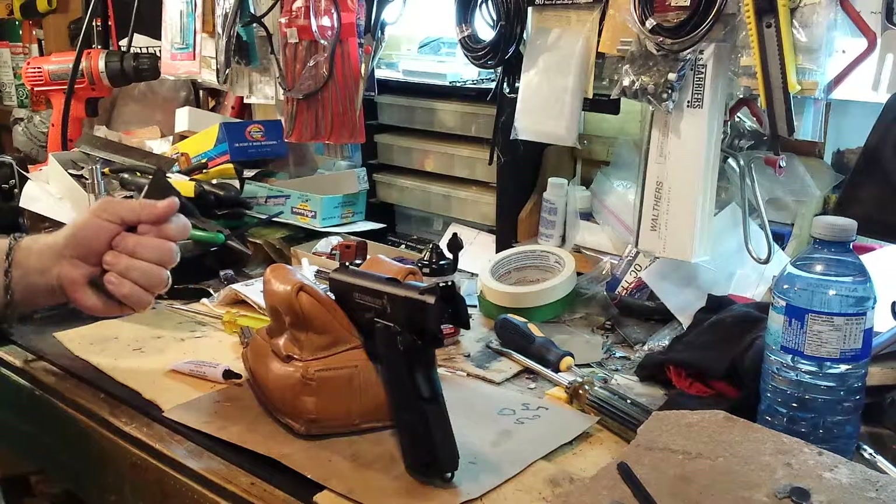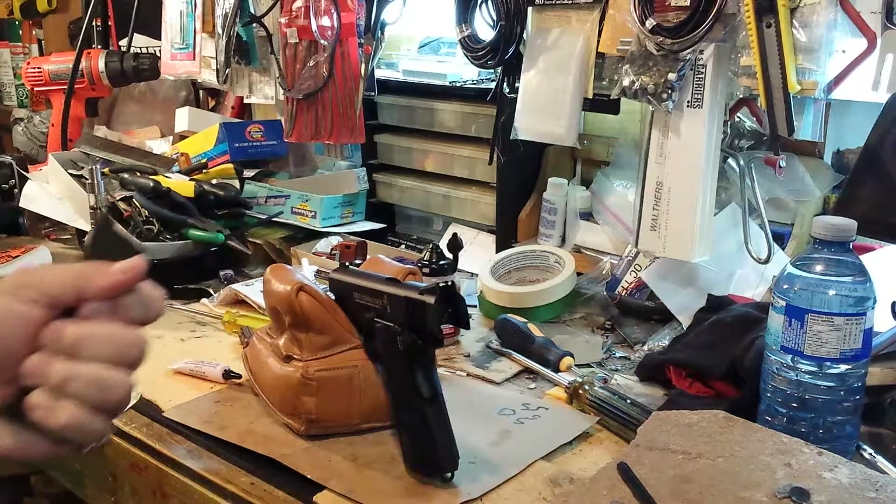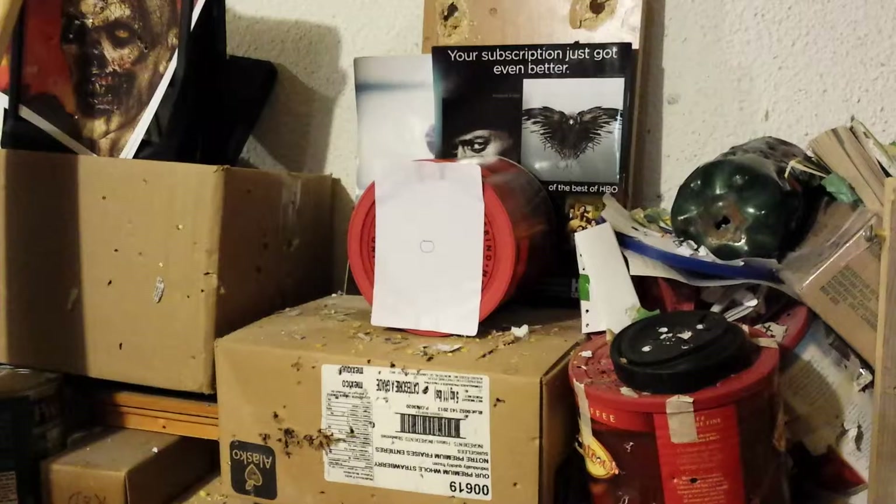I'll just keep this in my hand and take you down range to the target. Okay, we're back down here at the target — it's a brand new Tim Hortons coffee can.